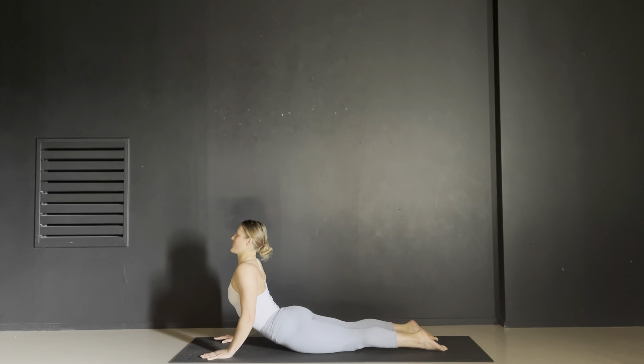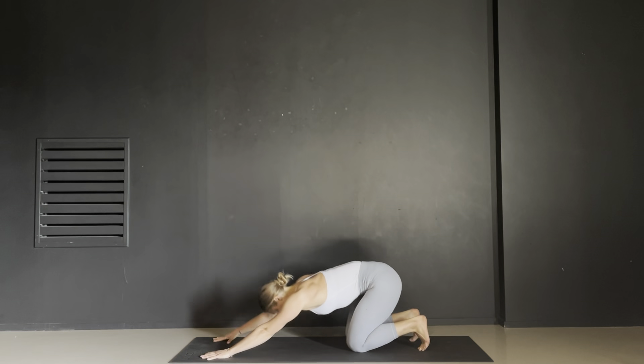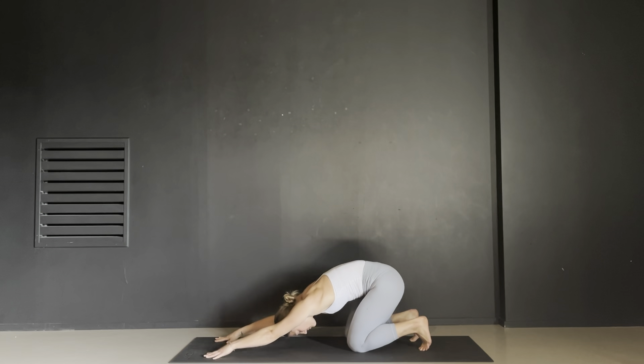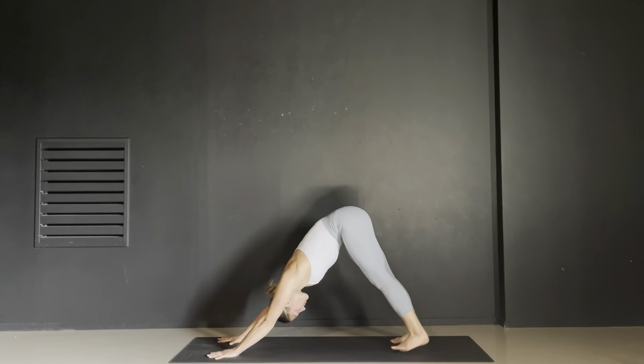Exhale through chaturanga all the way to the ground. Inhale baby cobra — your elbows are bent and hugging into your midline. Exhale lower. Tuck your toes back under and press back to an active child's pose. Breathe deeply, feeling your belly press against your thighs and your back reaching up towards the ceiling. Slowly peel your belly off your thighs and roll up into a tabletop and straight into a downward dog.